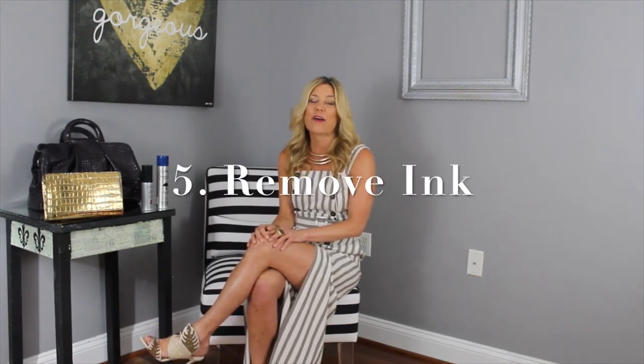The fifth tip is about removing ink. I'm sure we've all had a pen open up, a marker, or something explode inside or on the exterior of your purse. You can take this to a leather specialist, or you can use a leather ink cleaning product such as one called the Color Lock Stain Leather Remover Pen.